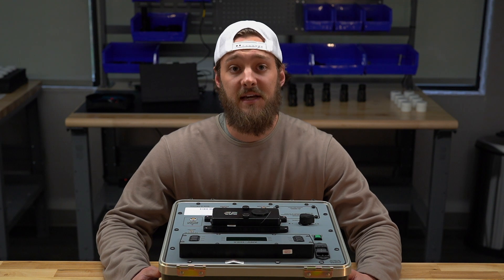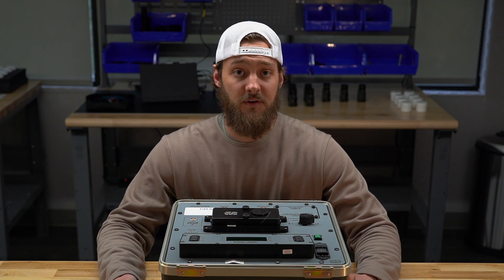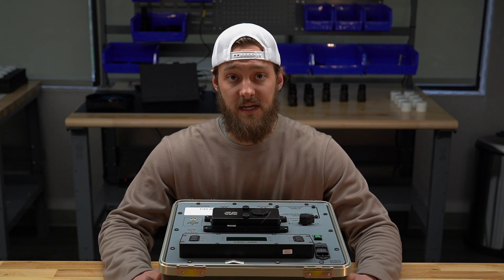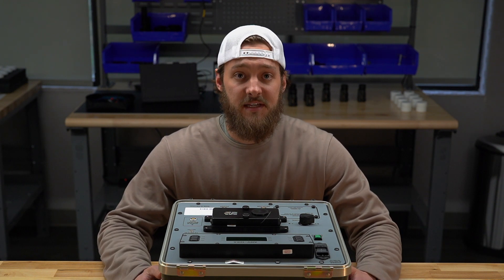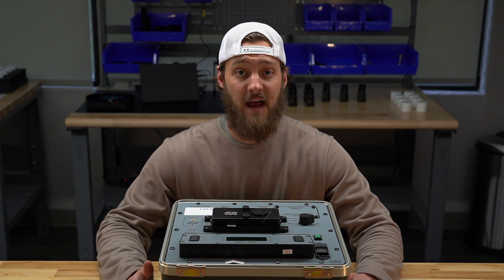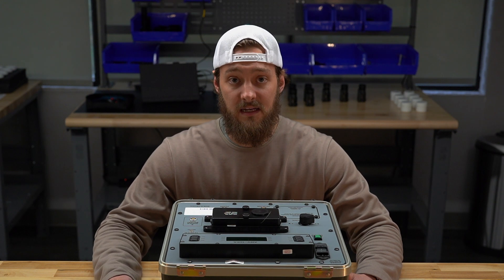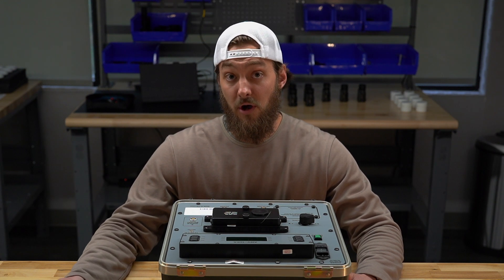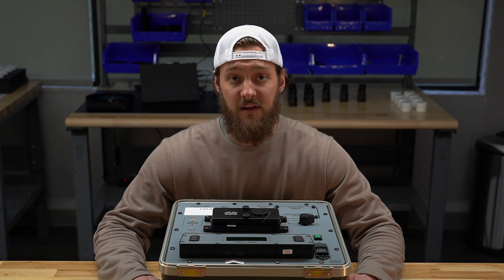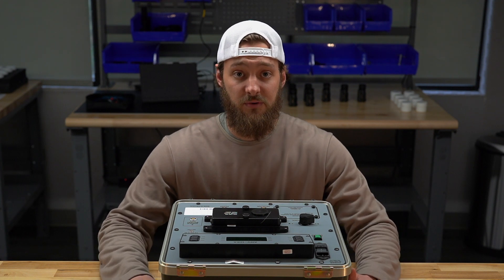This video series is Test Equipment Tuesday, and we're here to bring you a series of videos over the course of 2022 on Tuesdays about night vision test equipment. Night vision test equipment is something that typically remains behind the scenes, but is an integral factor in the night vision manufacturing process — absolutely needed for true night vision manufacturers, whether that be maintenance, building systems, testing, and everything in between.